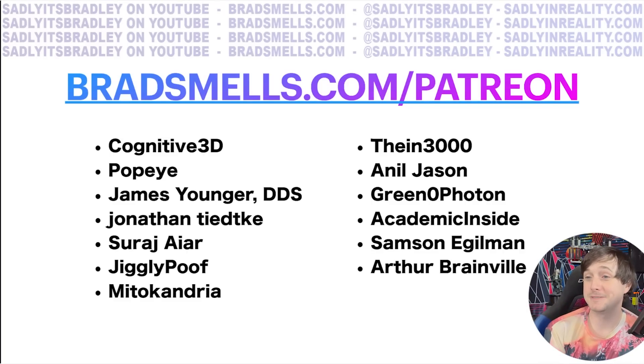If you want to support me, go to bradsmills.com/Patreon. I want to thank all the patrons supporting me at $25 plus a month — it allows me to do this continually and I really appreciate it. Awesome people. Thank you so much. And that's it. I'm going to edit this video and enjoy the hurricane noises. Help.